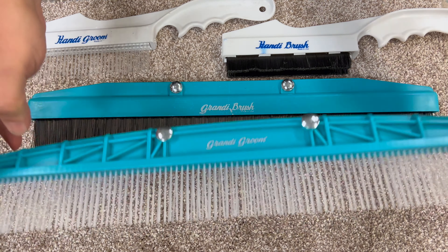These are the portable versions for couches and small rugs that you may be working on. This one is called a Handy Groomer, and this one is called a Handy Brush. And then we have a contraption here which you can put both on.